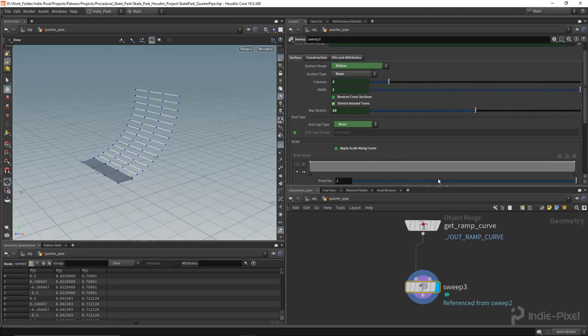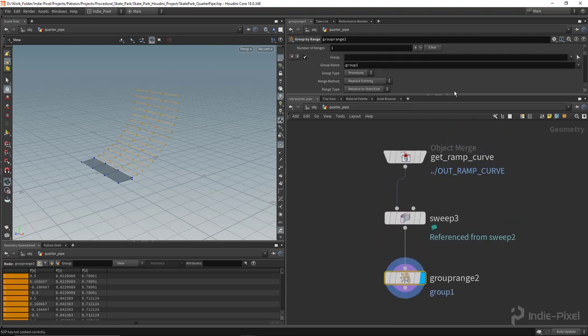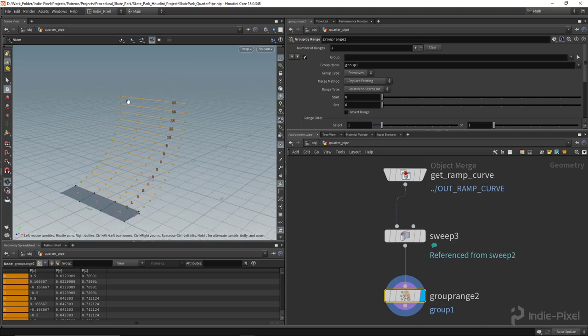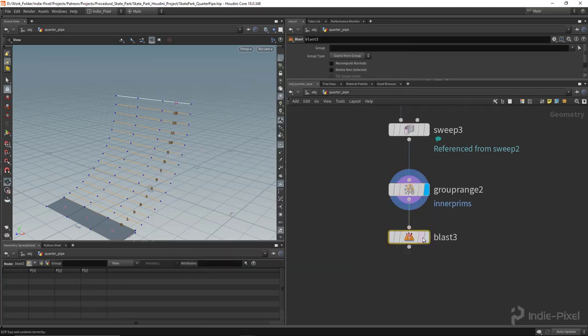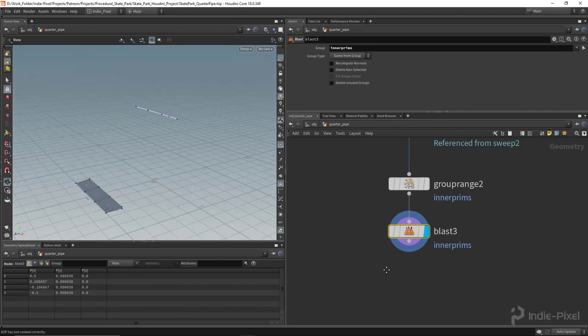To grab just the top curve, I'll use the Group by Range node again. I'll hook it in from the sweep node and work on primitives — with prim num components on, we have one primitive per line, which is perfect. Using the end slider and pushing it up to one deselects the top one and selects all the inner prims. I'll call this group 'inner prims', then drop down a blast node to remove them — and we're left with just that top curve.